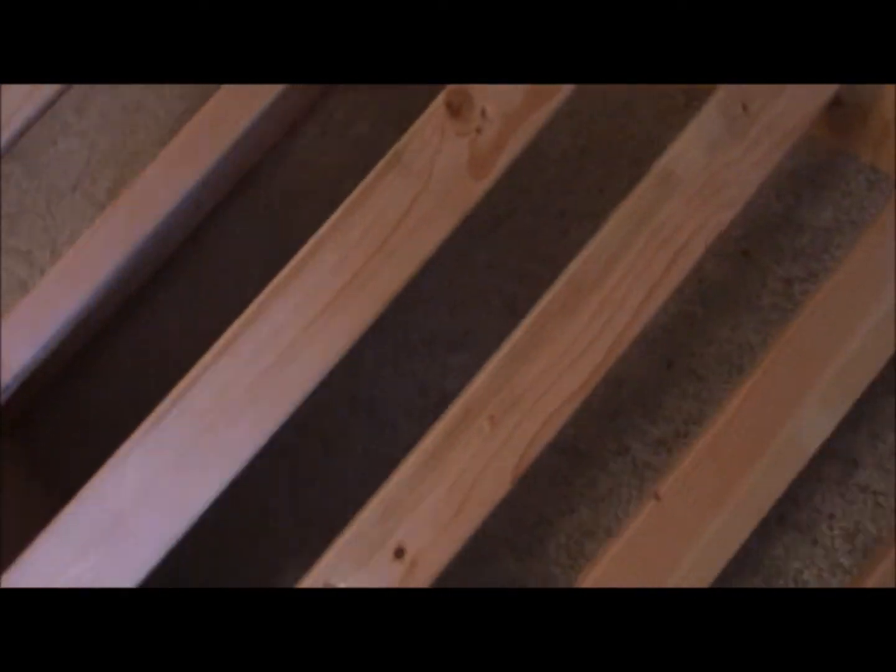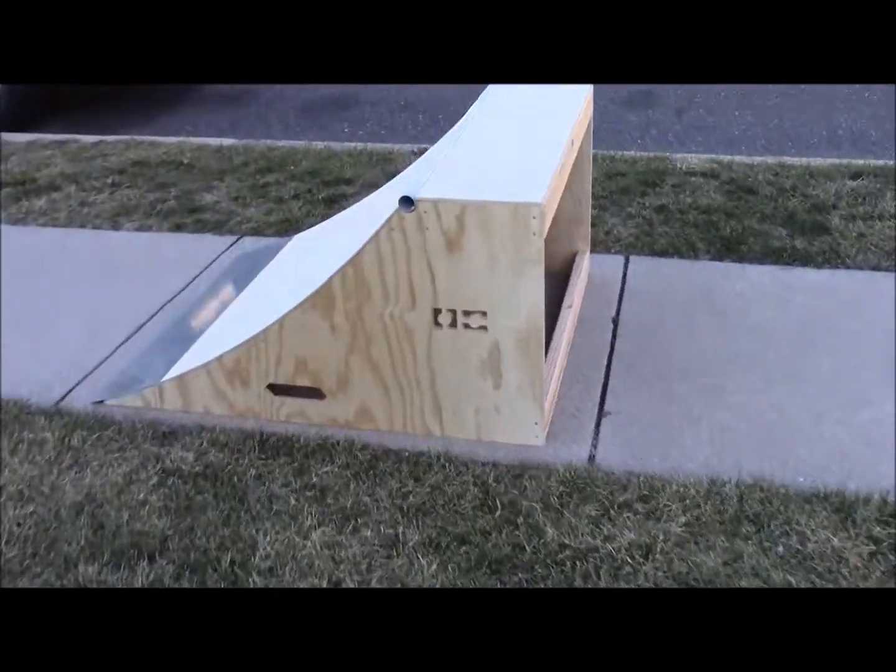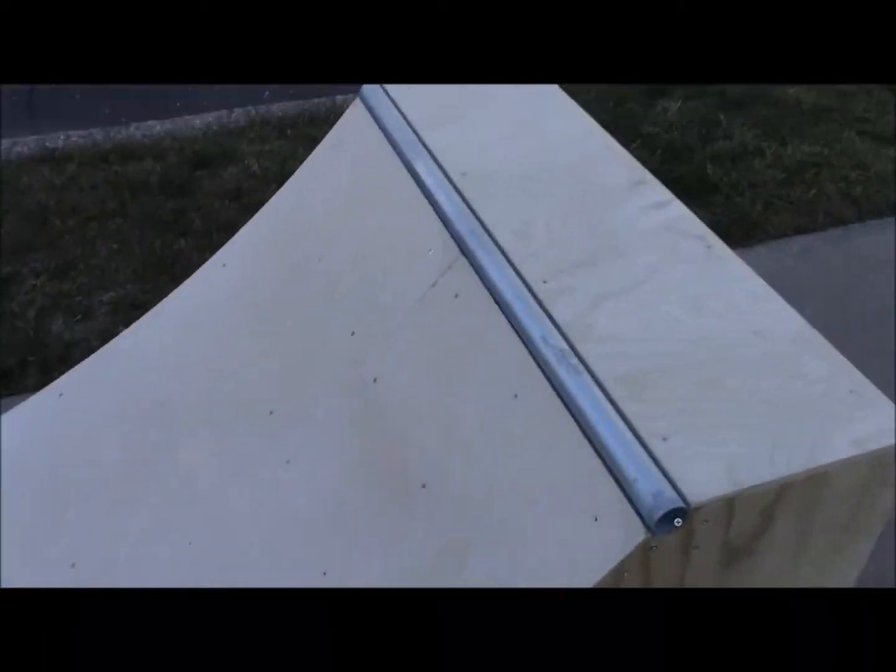So this is what we have of it so far. We have the coping, the top deck piece is on, and we have all of the rib things in. Now we just put on the metal plate that goes on the bottom and the part that makes you able to ride on. Hey guys, the quarter pipe is done! We've got the coping, the metal piece — yeah, it's all done.